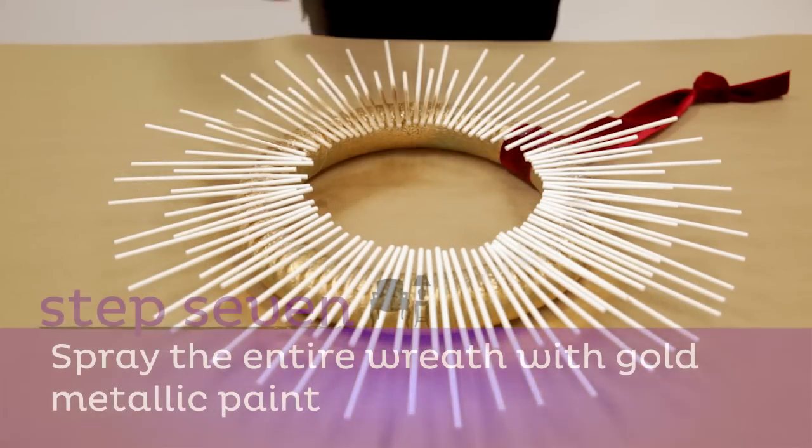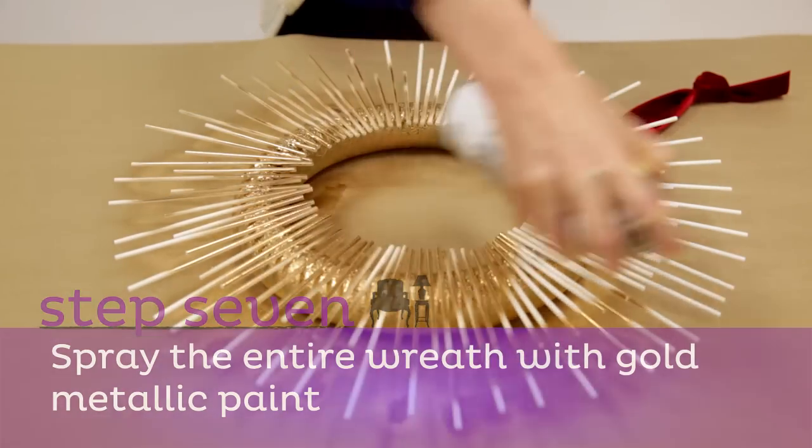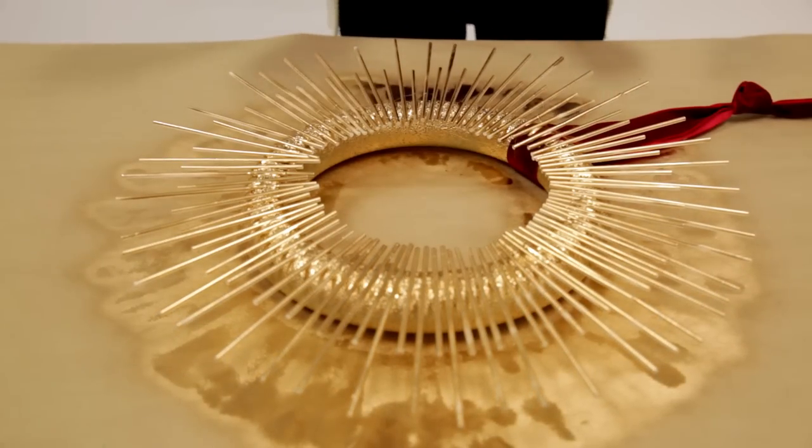Step seven: when the glue has dried, spray the entire wreath with gold metallic paint. Be sure to spray the front and back along with the ends of the sticks. Let this dry for at least 30 minutes.